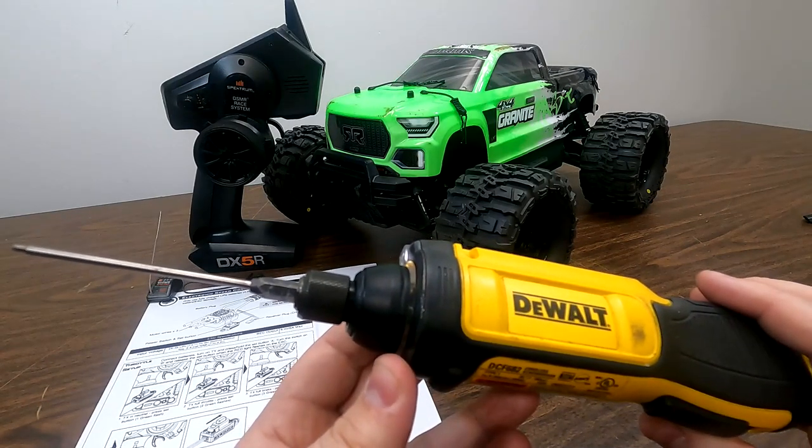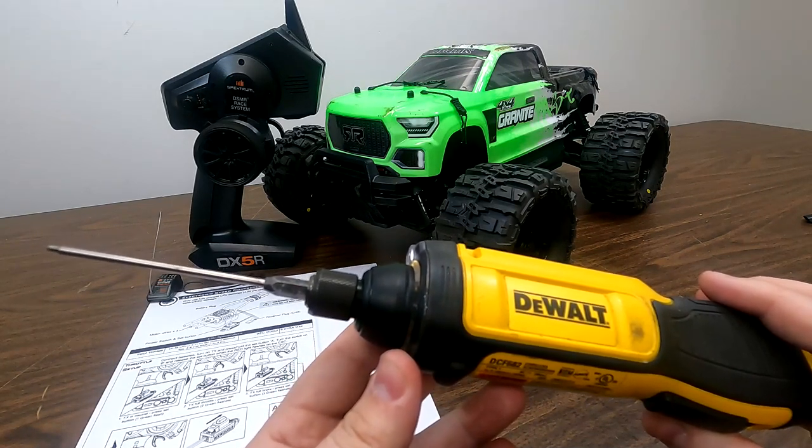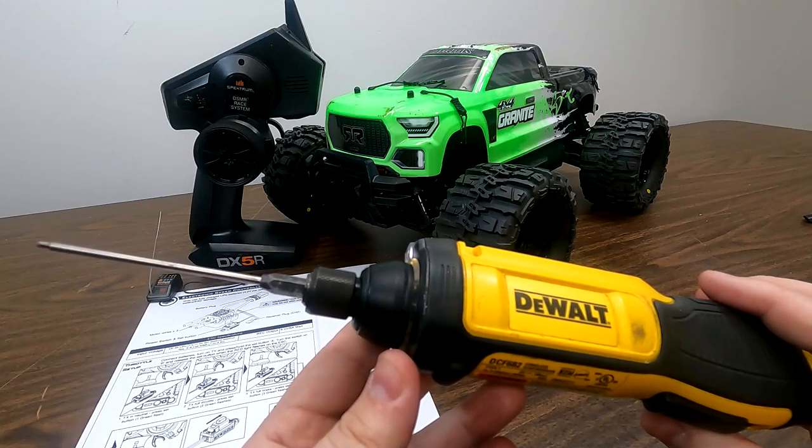Now keep in mind that tools like this will strip out threads, so you always want to use this with caution. I do always recommend hand tightening your screws so that you don't pull those threads out.